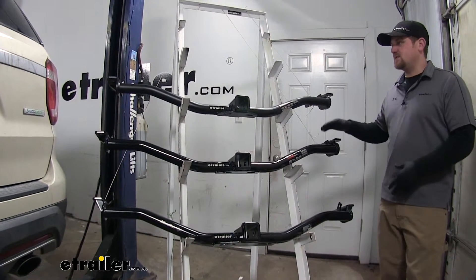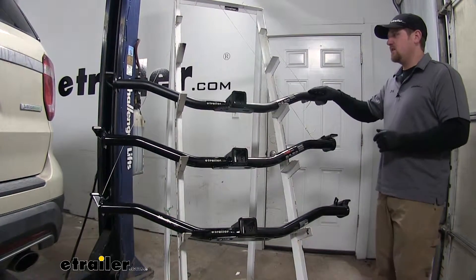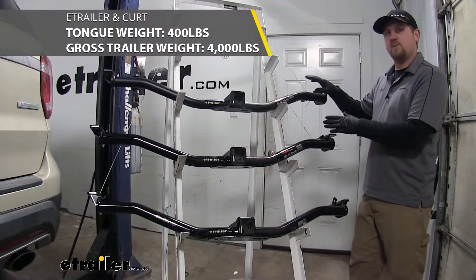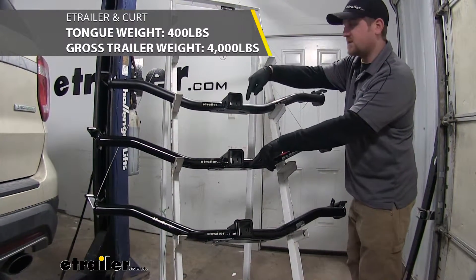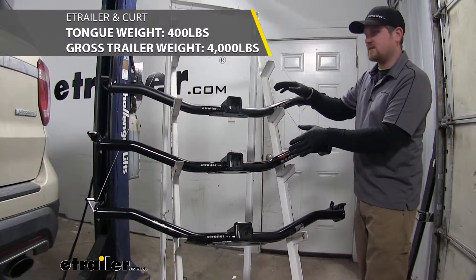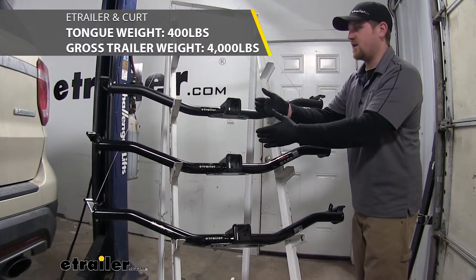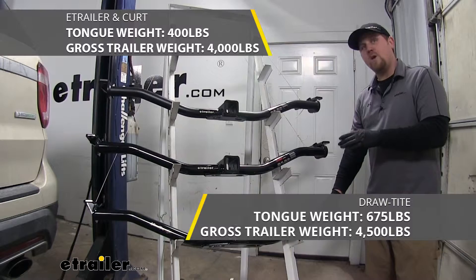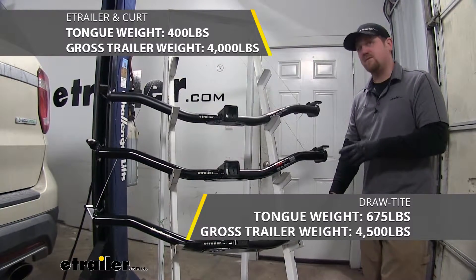One difference is the actual weight capacity these hitches can handle. The eTrailer.com and the Kurt hitch are going to be the exact same — they're going to have a maximum tongue weight rating of 400 pounds, which is the amount of downward pressure on the receiver tube opening, and a maximum gross trailer weight rating of 4,000 pounds — that's the weight of your trailer plus anything you might have on it. The draw tight has a higher rating: a maximum tongue weight rating of 675 pounds and a maximum gross trailer weight rating of 4,500 pounds.